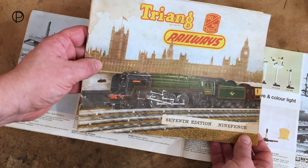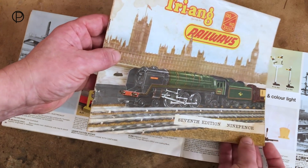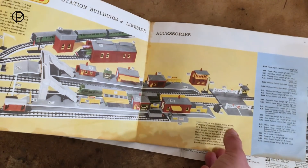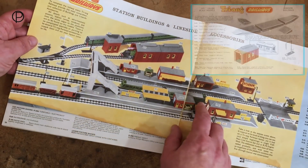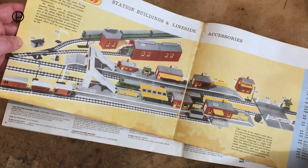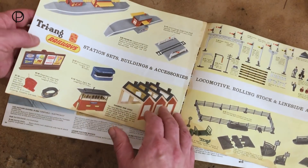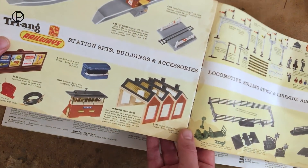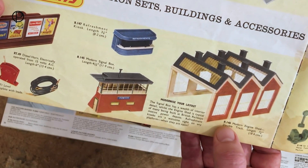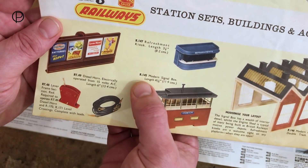The modern engine shed seems to have shown up first in the 1961 catalogue - the seventh edition. Look at that wonderful price. We'll open up the catalogue on pages 26 and 27 and first have a look at the original engine shed, which has been around since the mid-50s. Then on page 28 we've got the modern engine shed - double track R146 - and right next to it the modern signal box, R145.